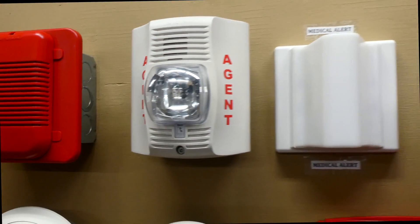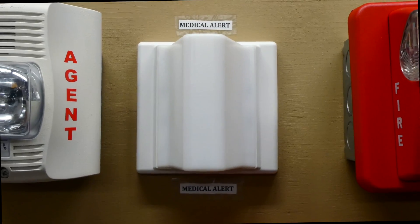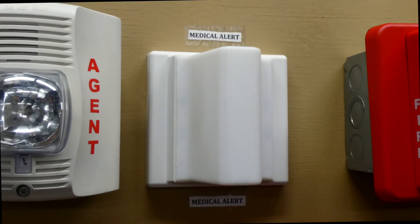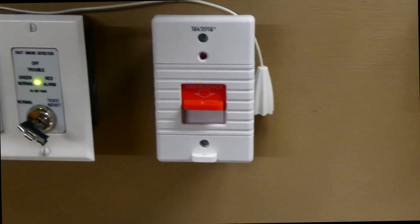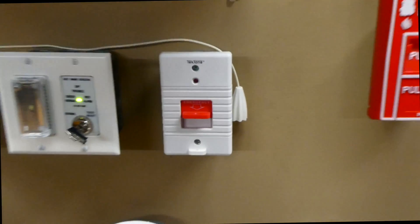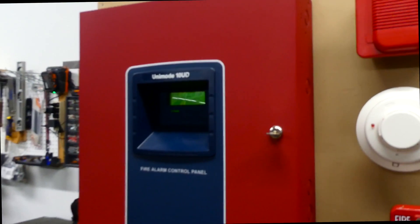To the right of the Agent Spectralert Advance, we have a Tectone corridor light. We're also going to try and test this today. This is just a medical corridor light — you see these all the time in hospitals. Basically, if you activate something like a Tectone pull cord, it will activate the corridor light and set off some alarms. But on this system, only the corridor light is wired up. Fire alarm control panels usually don't run those medical alert systems, but they can sometimes.